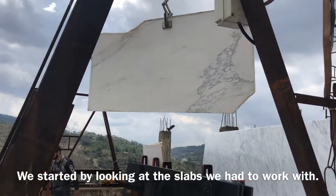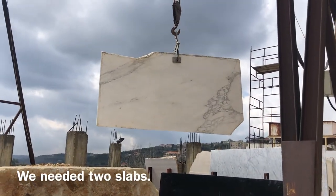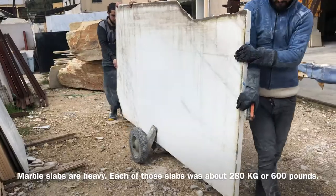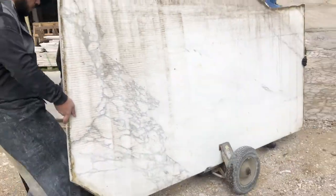We started by looking at the slabs we had to work with. We needed two slabs. The slabs were 140 centimeters by 245 centimeters. Marble slabs are heavy — each of those slabs was about 280 kilograms, or 600 pounds.